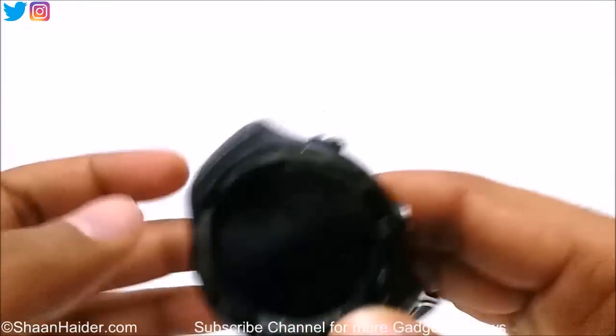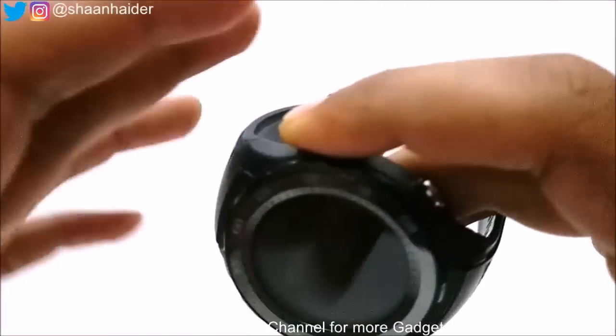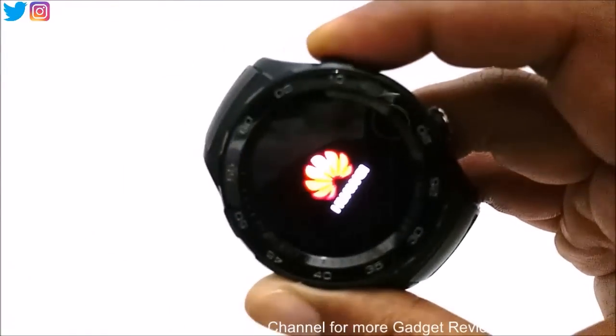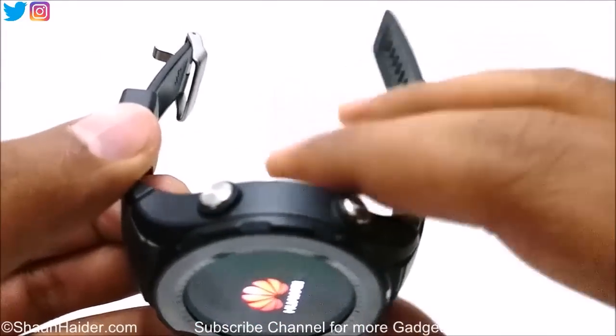First of all, just switch on your Huawei Watch 2 by pressing the power key on the top. There are two keys as you can see — you have to press the first one on the top.